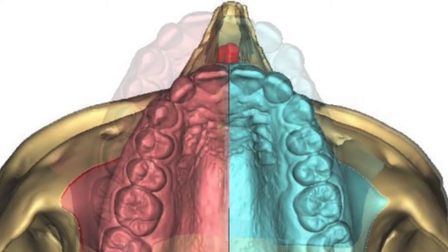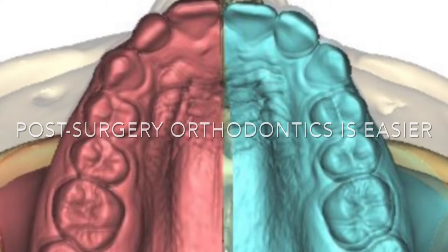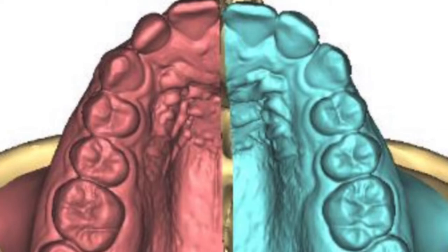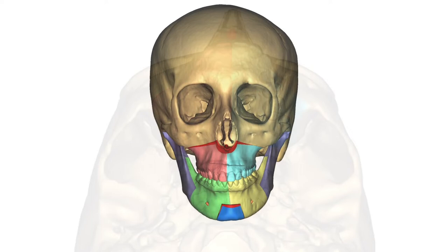It pushes forward the upper lip, giving a fullness there that she never had, and for the orthodontist we're creating perfect arch symmetry for Invisalign that will follow after the procedure. We're also pulling forward the soft palate, preventing the nasal part of snoring.